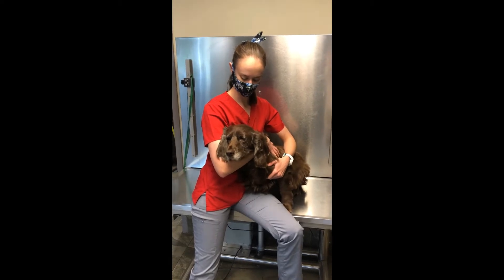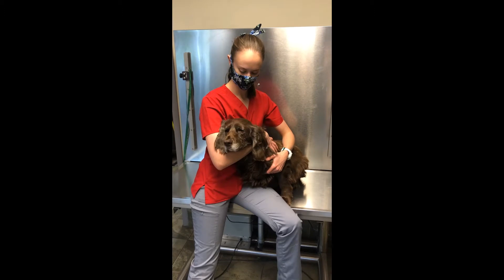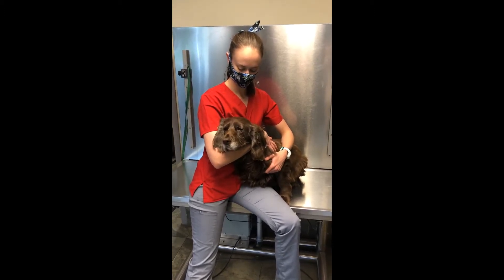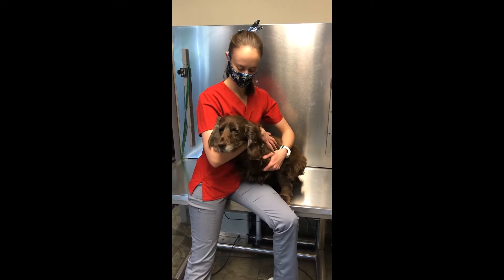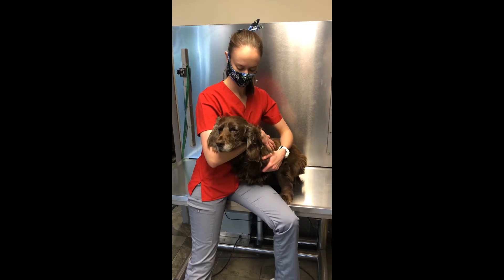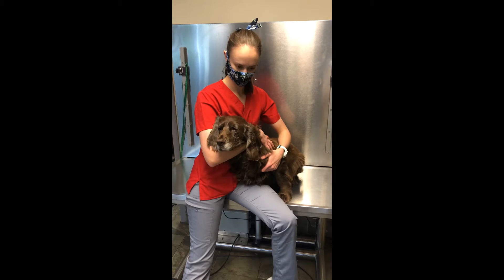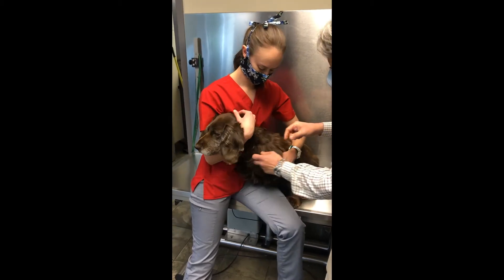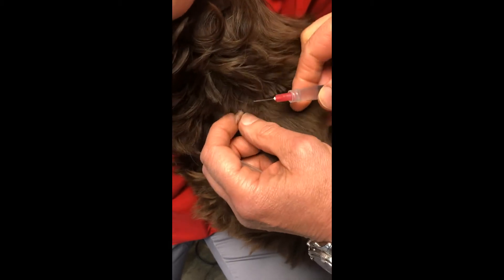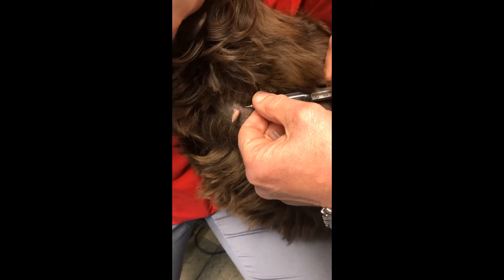We're here this afternoon to do a cryo pen on Nati. Nati is a 10-year-old English Spaniel and she has two masses that are cutaneous in nature yet benign — one is on her left cervical region, the other is on her right mandibular labia. We're going to put a little lidocaine bleb under each of them. I find that it's not necessary, but she's a somewhat fractious dog.